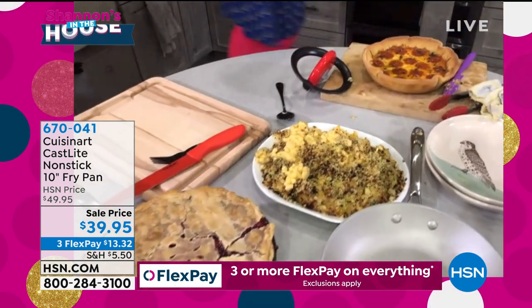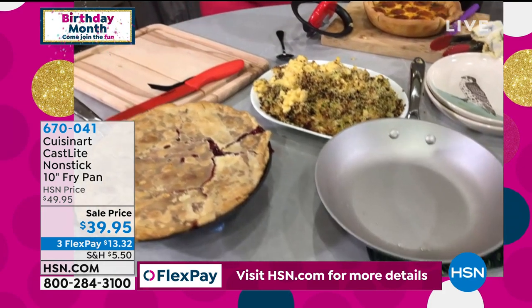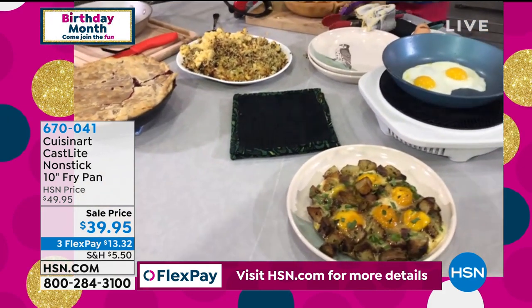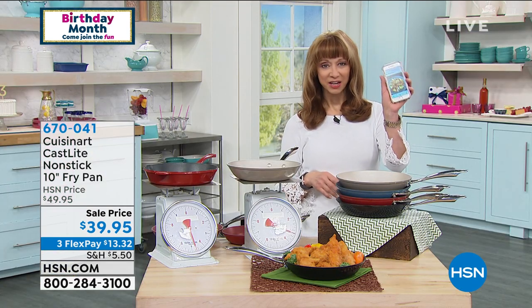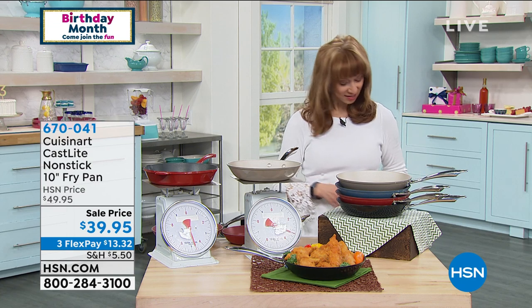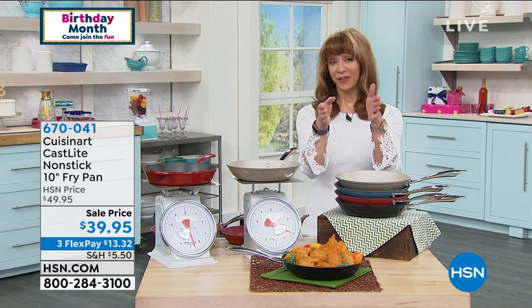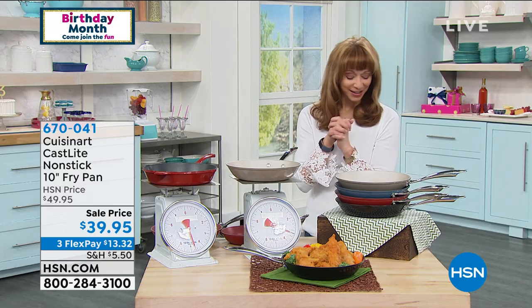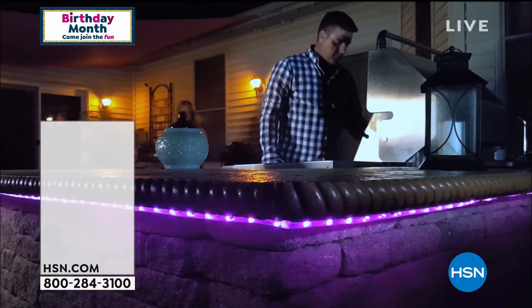30% lighter than traditional cast iron — Shannon, this one is a no-brainer for me. You got to get it home, you got to try it. I love the fact that it's easy to see what's going on in the pan. Shannon Smith's Kitchen on Instagram — I just reposted that little chicken dish. Remember that one-of-a-kind Cuisinart pan.